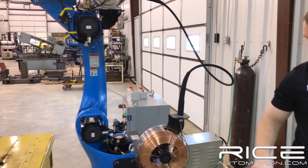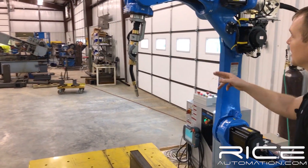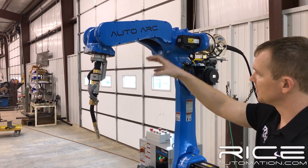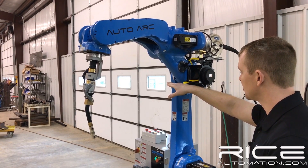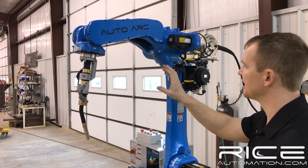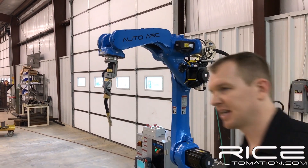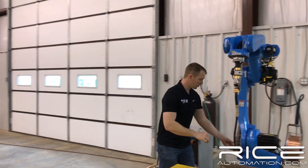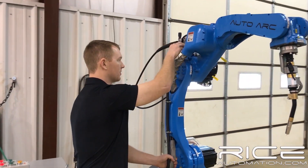Moving on around to our top arm here, it's got a nice ergonomic design and an arch style. What this allows you to do is go down into things and not hit. Generally a robot would come off straight, but this has got a little bit of an arch and this allows you to get into more places. We are on a 1.4 meter reach. This is our power cable, which we've got off the side of the arm and it goes to the feeder.